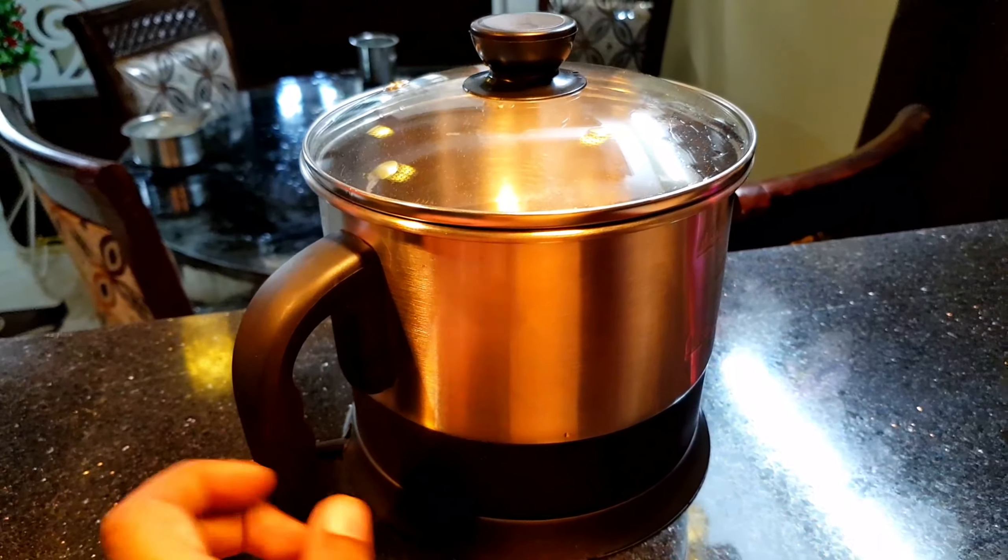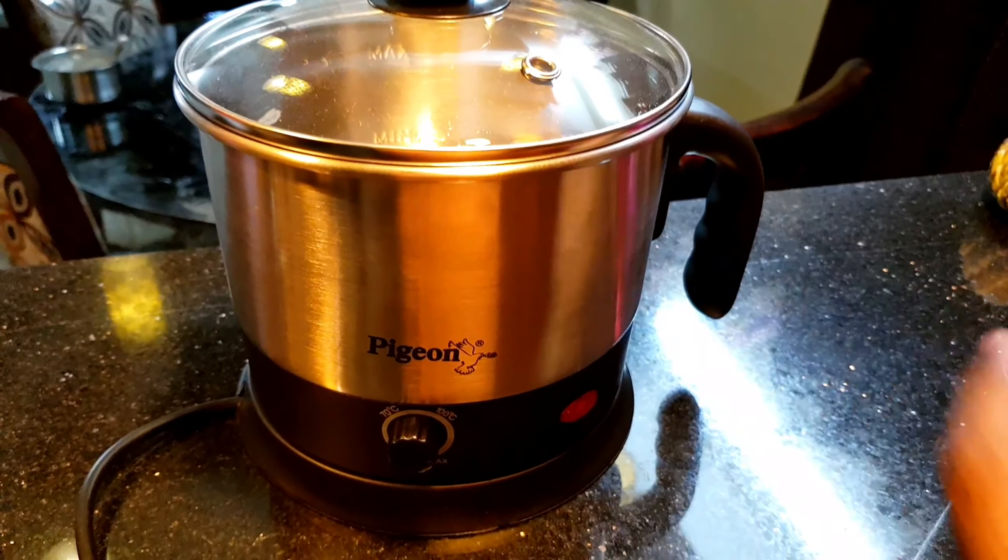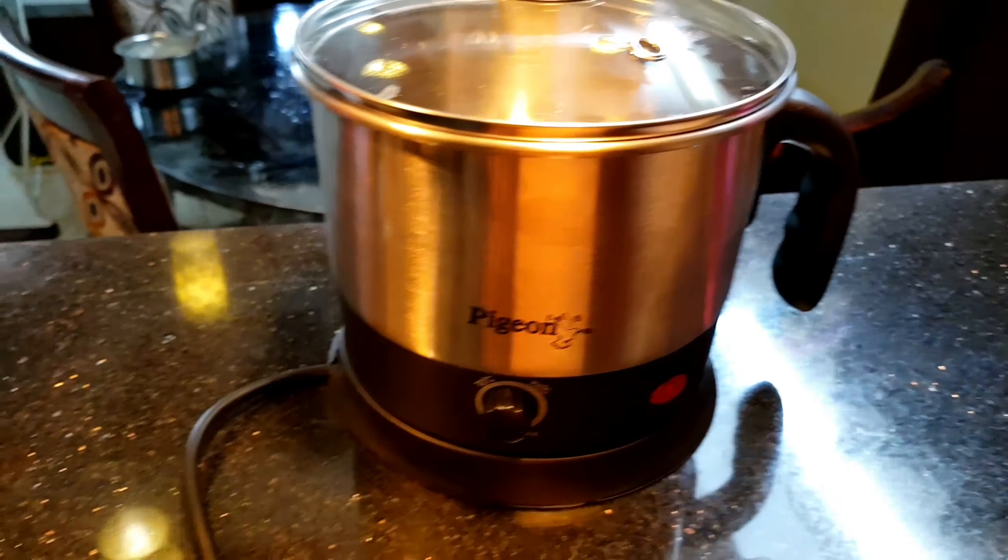It contains a 1.2L jar and this is a stainless steel body. This is a regular use gas stove. This is the temperature control — maximum, minimum, two controls.